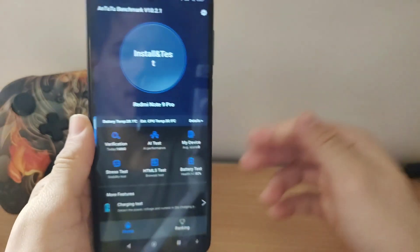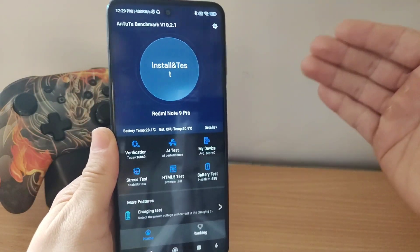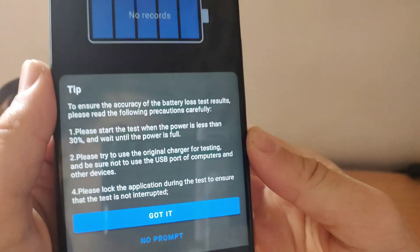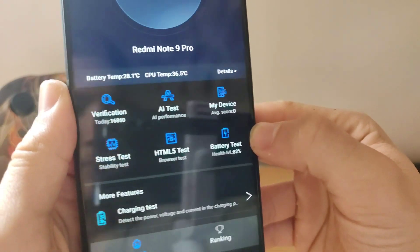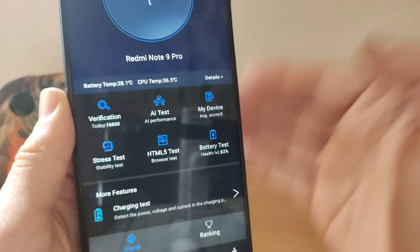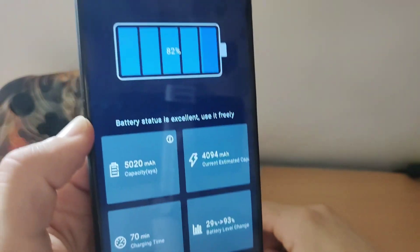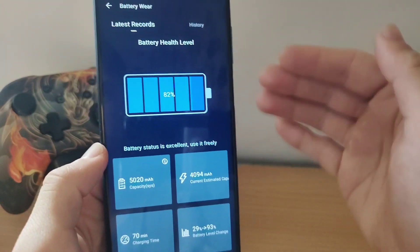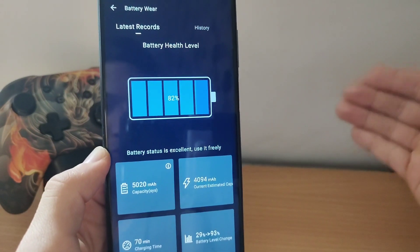AnTuTu Benchmark is the benchmark that everyone uses to test their phone's speed and performance, but as you can see here, it also has a battery test. To use it, you need to put your phone on charge to get the ideal percentage.